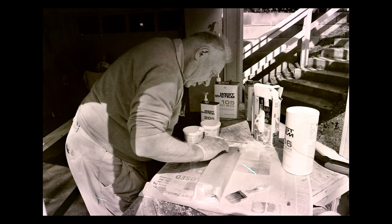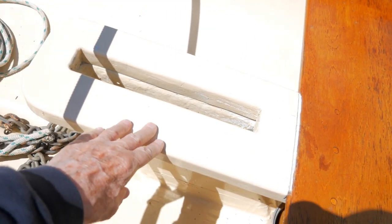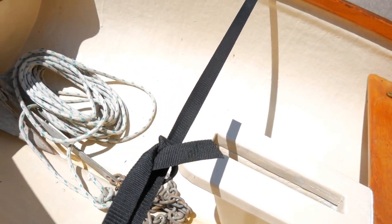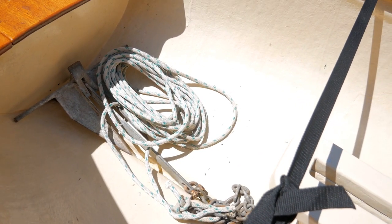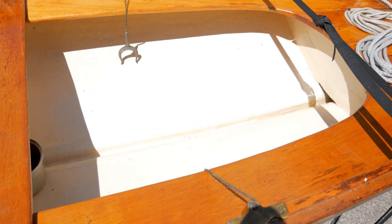That area was all rebuilt because the fiberglass underneath was very thin, so I had to build it up with a bunch of layers of fiberglass and then mounted it with 5200. I also want to get some storage — right now the anchor just sits in the bottom of the boat, which is not ideal. Water tends to accumulate down there. I think Randy originally had floorboards, but I don't have any for it.